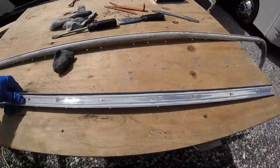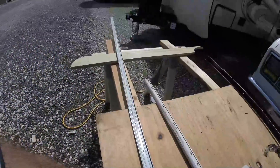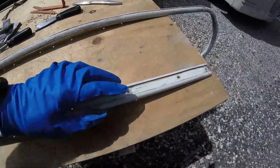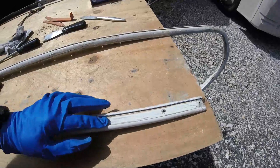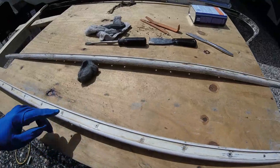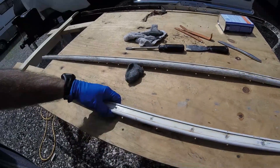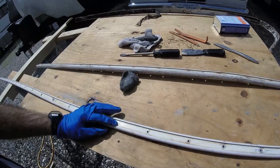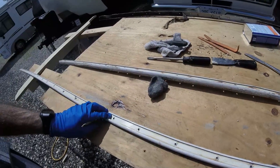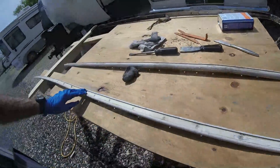I've got the back cleaned up about as good as it's going to get. I wanted to mention that you're also going to want to take steel wool and make sure you get any corrosion from around these holes here. When this goes back up there's going to be sealant underneath here, and it's going to want to squeeze up through these holes as it tightens down. You want to make sure that causes a nice bond around these holes too, so don't forget to do that part.